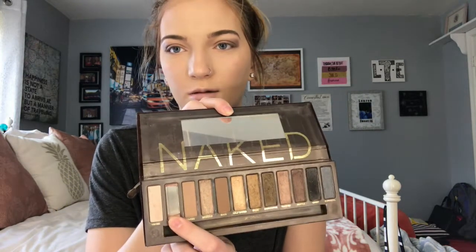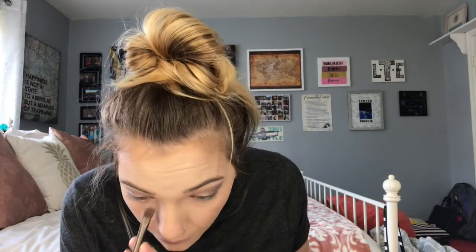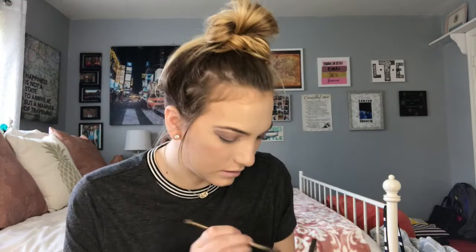Sometimes I get the naked palettes confused. I'm going to take the first Naked palette — I haven't used this in forever. I'm going to take the shade Virgin and put it right there. It's not showing up like I thought it would, but there we go. Then we're going to go back into the Naked palette and use the shade High because it's more shimmery, and I'm just going to pop that in.